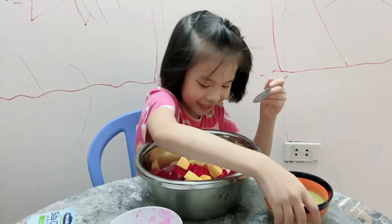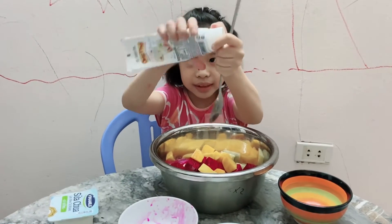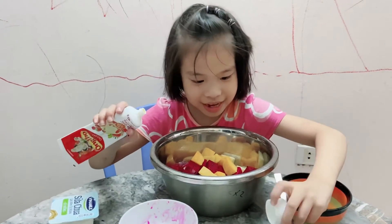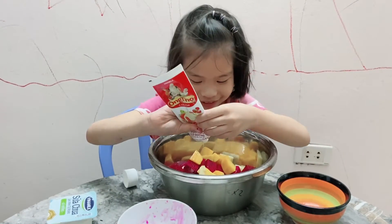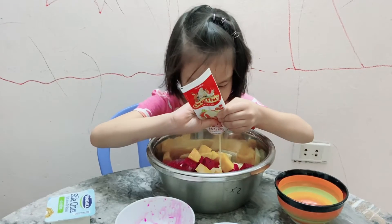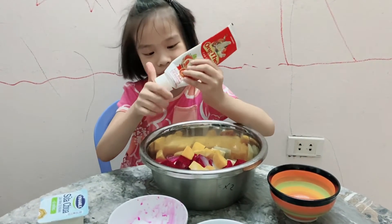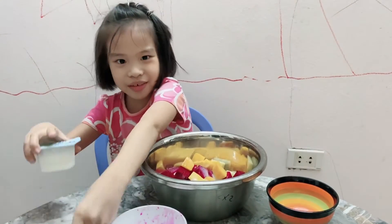I need to add some milk. Now yogurt. Yogurt is very yummy and good for your health.